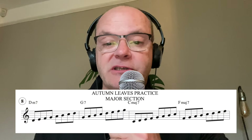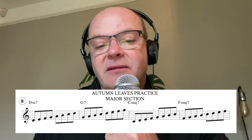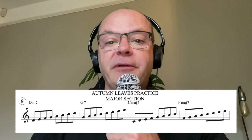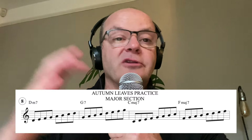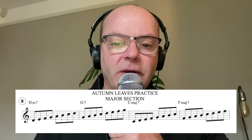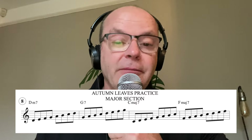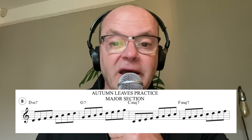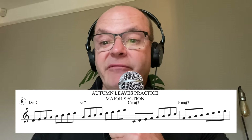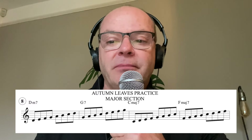Number eight: I don't talk about scales and modes too much, but they're very good for helping you with exercises like number five where you are targeting different notes of the chord. The way I think about it - if it's a D minor seven, I think of it as C major starting on the second. For the dominant or mixolydian scale, I just think of it as C major starting on the G. And for the F major seven when playing over Autumn Leaves, you would keep the B natural.